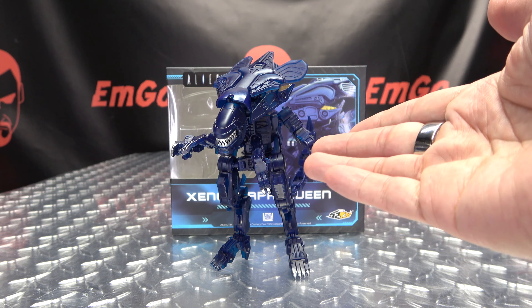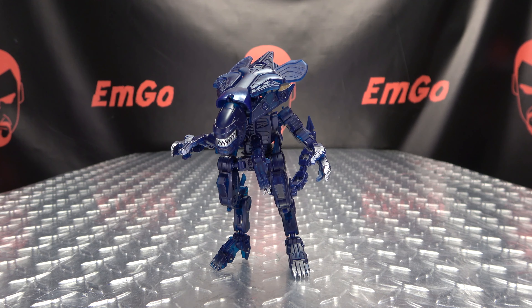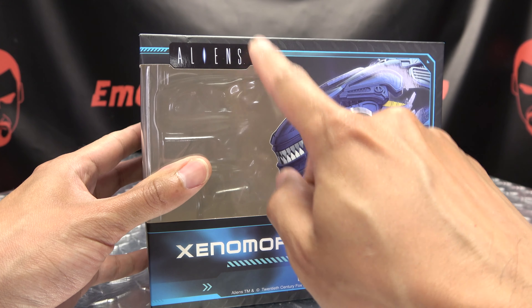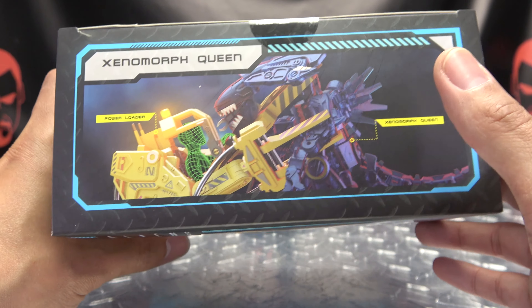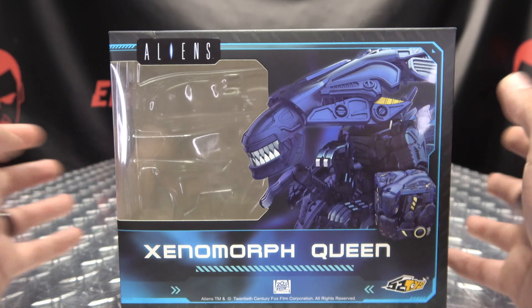So here we are, and there she is. First and foremost, as always, we'll take a quick look at the packaging. Right up front we have the Queen in both of her modes — she is the Xenomorph Queen from Aliens, plural. On the side of the box we have the Queen, on the other side we have Mega Box, and up top we have the Queen and the Power Loader. I do have the Power Loader; we will be taking a look at that in the near future.